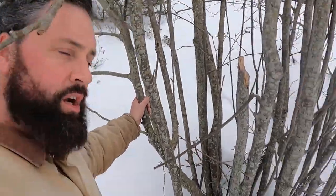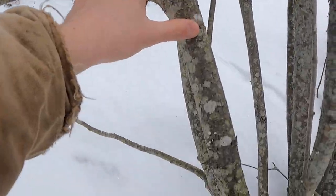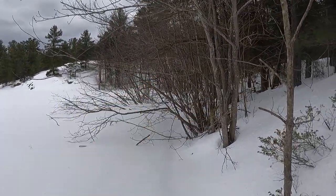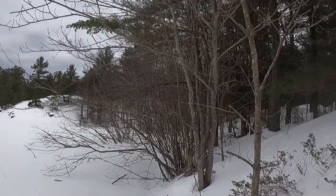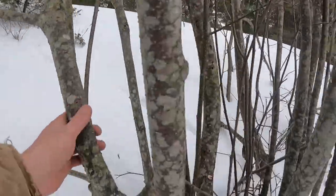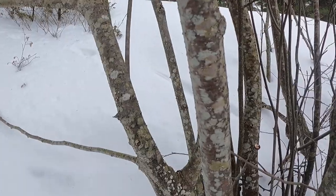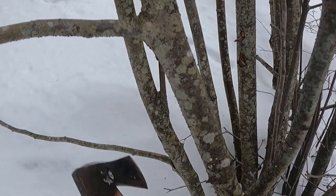Next you need something to smoke it with, and that's where alder comes in. This here is speckled alder — it's about as good a smoking wood as I've found. You can identify it by the fact that it generally grows quite close to the water in these dense little clumps and they never get all that big. Your average size here is only about that big around. This stuff here is actually dead, which is actually fine.